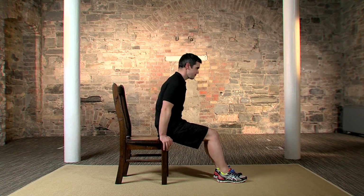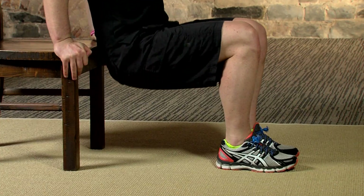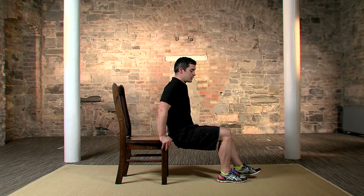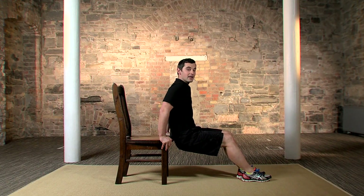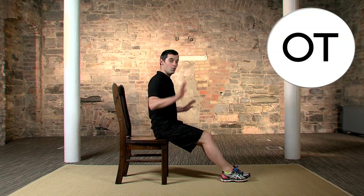Now for the tricep dips — one of my all-time favourite exercises for the backs of the arms. Take your chair, sit your bum down, bring your feet out in front, back stays nice and straight. It's essential the chair is sturdy and stable and can't move. Bring your hands down by the side, bum off the chair, bend the elbows and straighten back up. To make it more difficult, bring the feet further out; to make it easier, bring the feet back in. We've got 60 seconds — in three, two, one.